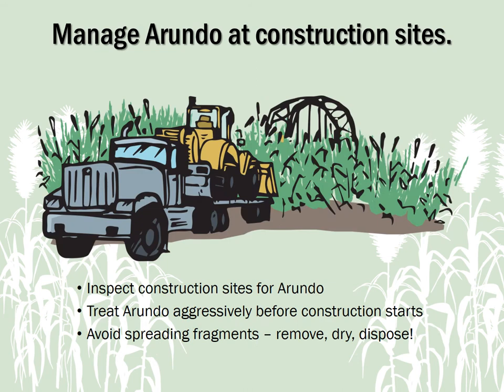Construction activities that involve the use of earth-moving equipment always have the potential to spread Arundo. Check construction sites for Arundo and treat it aggressively with herbicide before bringing in construction equipment whenever possible. Otherwise, take great care to ensure that Arundo is removed and transported to the landfill or spread to dry on firm ground.